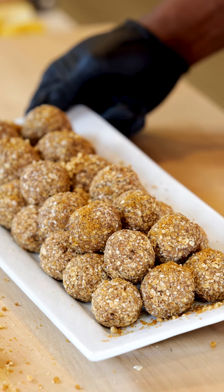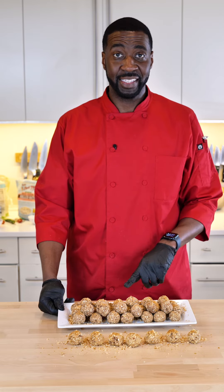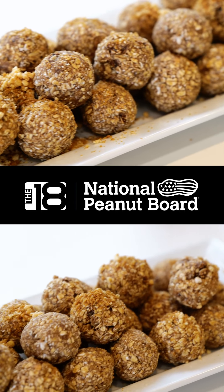This is a great snack for before practice, after practice, as a late night snack, or early morning snack. It's full of protein and it's great for fuel.